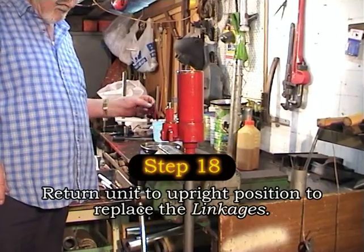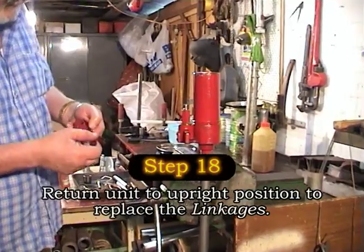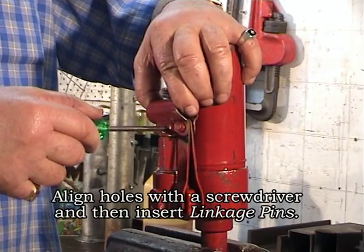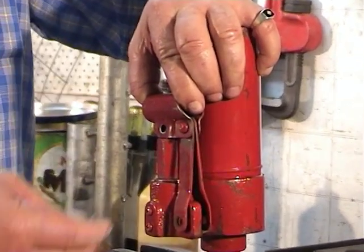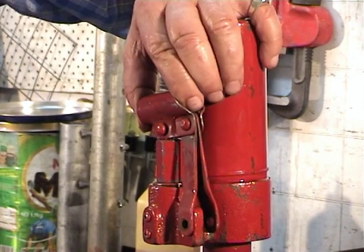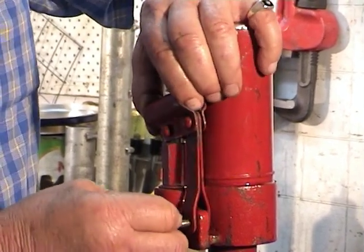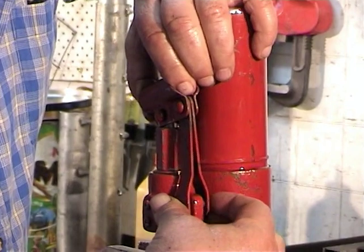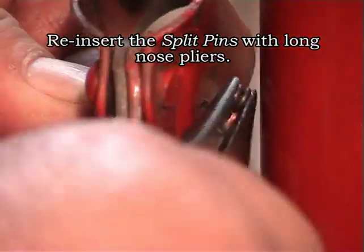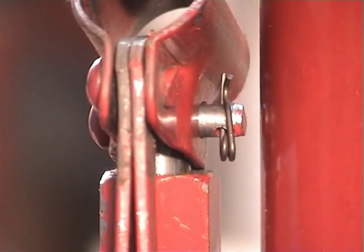Now we take care of the linkages. We place the unit in the upright position in the vise, align the holes where the pins go with the screwdriver, and insert the linkage pins. Using a pair of long nose pliers, we reinsert the split pins to hold them in place.